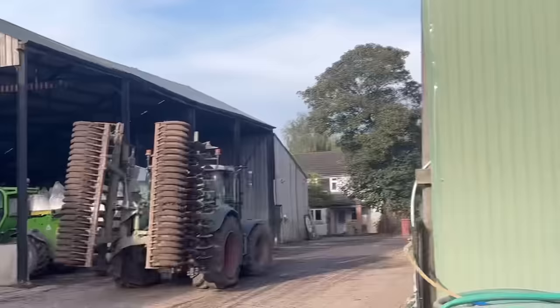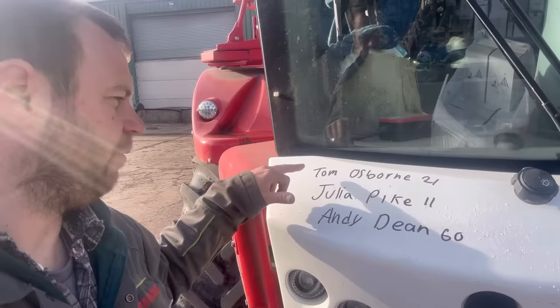I'm just going to fill the sprayer up - I'm going to spray some barley. I recorded the birthday shoutouts yesterday and forgot to include them in the video so we're going to do it again: Tom Osborne is 21, Julie Pike is 11, and Andy Dean is 60. It's 48,365. It was only a 14-second clip yesterday, I've just done it in 11. Happy birthday everyone on there for yesterday - there'll be more later.